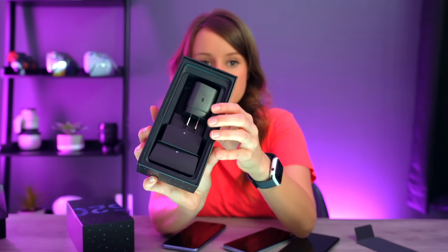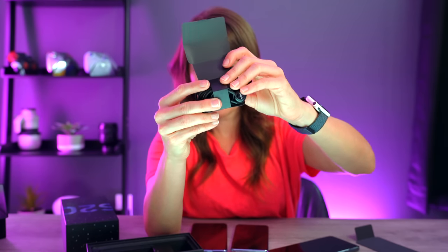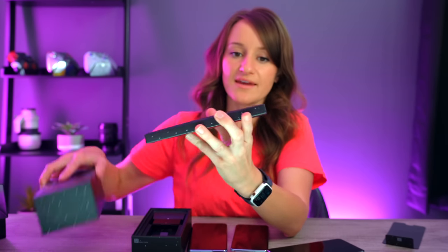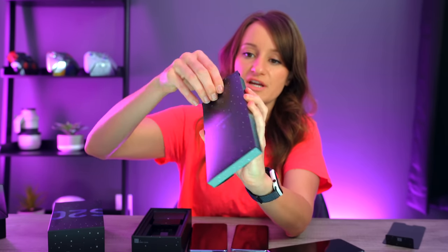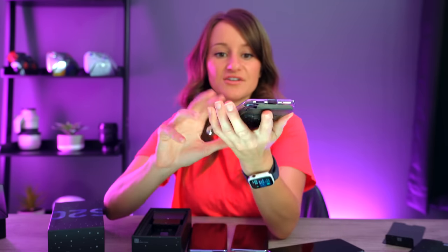What is actually in the box? We have the charging cable, the earphones — USB Type-C with sound by AKG. Everything that's pretty standard in the normal box is also here. We also have the USB-C cable, and underneath here, secretly hidden with the ejector, is the clear case.